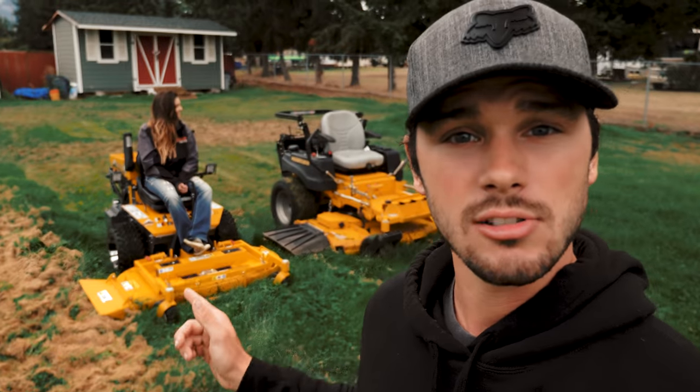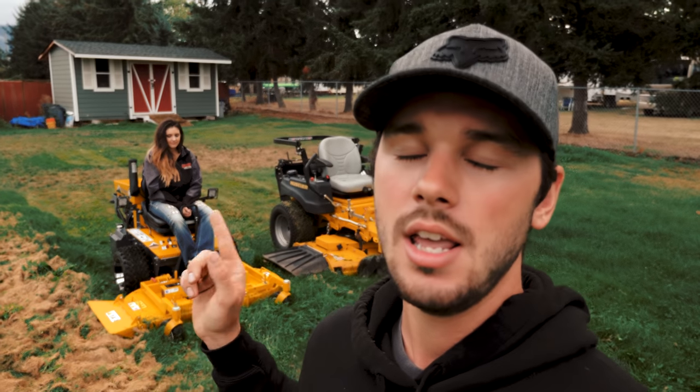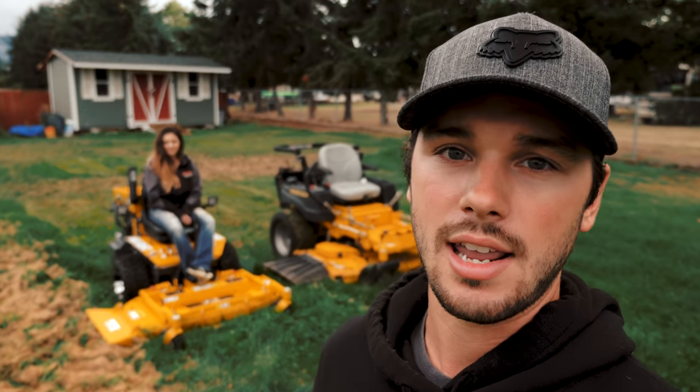How's it going, guys? Welcome to your Ambrose Landscaping YouTube channel. In today's video, we are doing a side-by-side comparison of two mowers: the Hustler X1 60-inch side discharge versus the Walker B23i Northwest Edition 48-inch side discharge deck.